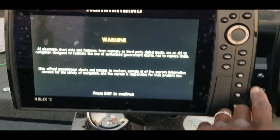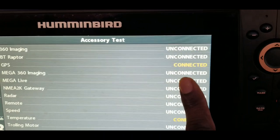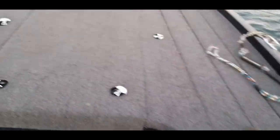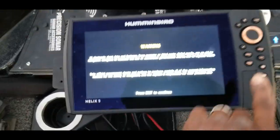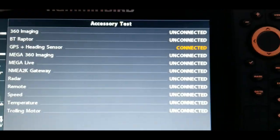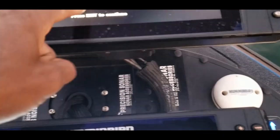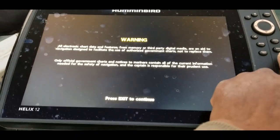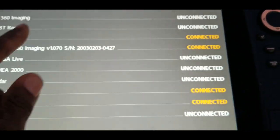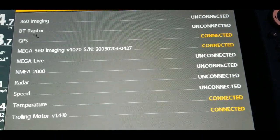Once it gets to the screen, I hit the Exit button and navigate to the Accessory Test screen. This screen shows each device as it connects to the network. On this unit, the GPS heading sensor is showing connected because it's directly connected to this unit and shared to the others. On the unit up front, we have GPS connected, Mega 360 connected, and the Mega Live should pop up in just a minute.